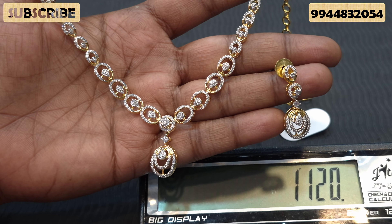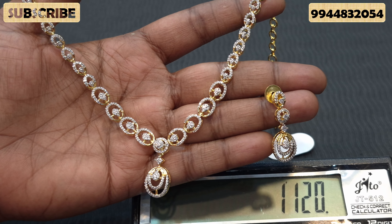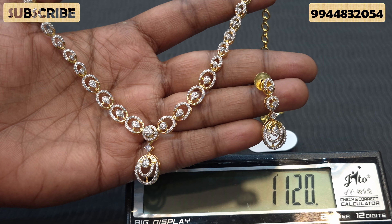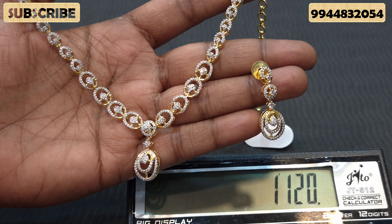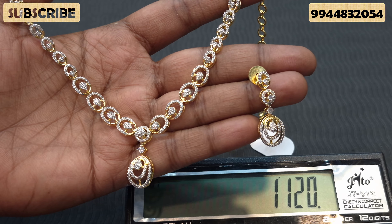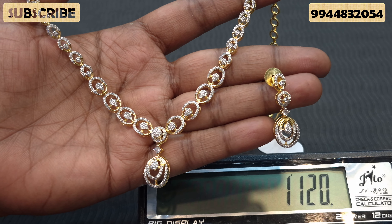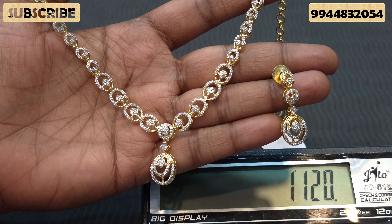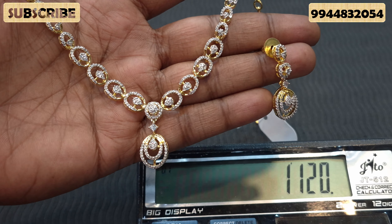If you want to make a diamond necklace, you can see these pieces are very useful. The price is 1,120. You can get a back chain on the back side. 1,120 is the price range. If you want to wear a gown or silk pattern, you can wear a designer pattern — the design is very reasonable at 1,120.